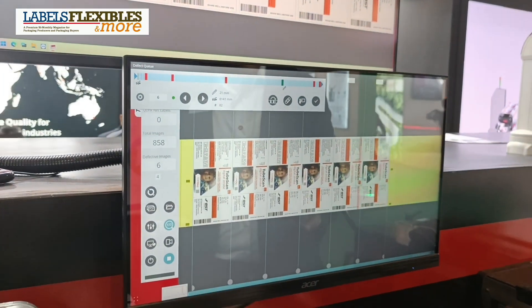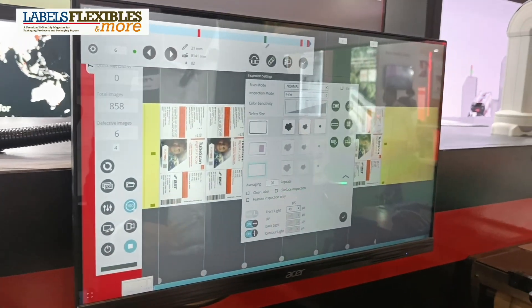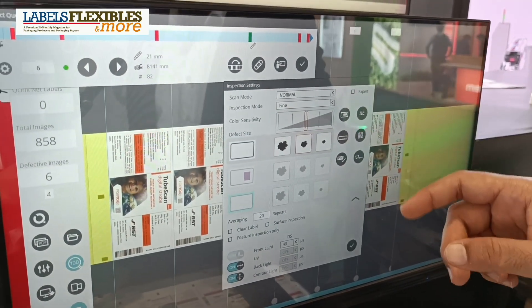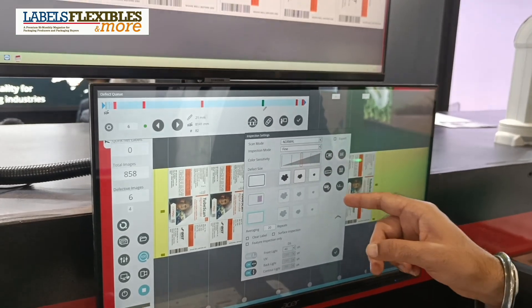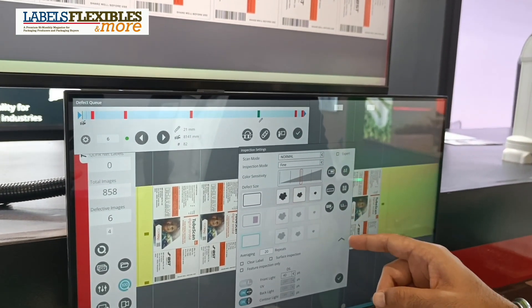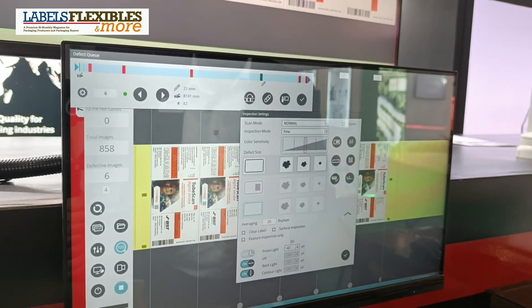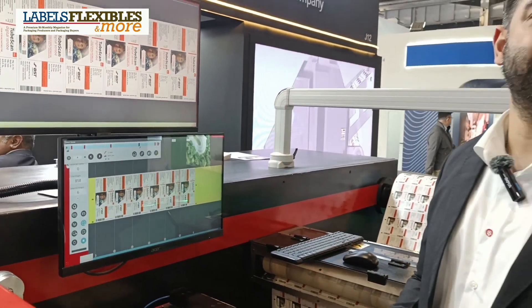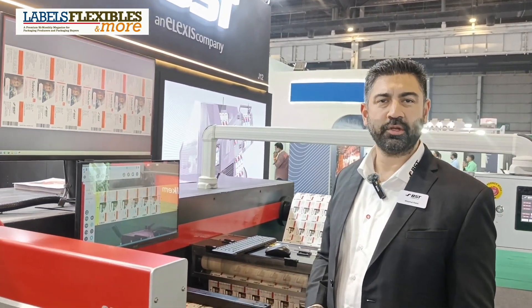Besides this, we have various other options and features: Delta E color monitoring, distance measurement or repeat length measurement, barcode verification, PDF comparison, and alphanumeric variable data inspection as well. So whatever your printing quality issues may be, we have a solution for you. Thank you very much.